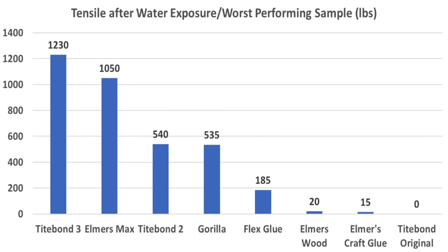While there are many ways to analyze the results, one way to look at water exposure testing is to consider the risk of failure instead of just focusing on the average of the three test samples. If one looks at just the lowest performing sample, Titebond III and Elmer's Max showed their value by delivering over 1,000 pounds of tensile strength. Other than Flex Glue, none of the other products are designed for continuous water exposure, and it obviously caused significant reliability concerns.